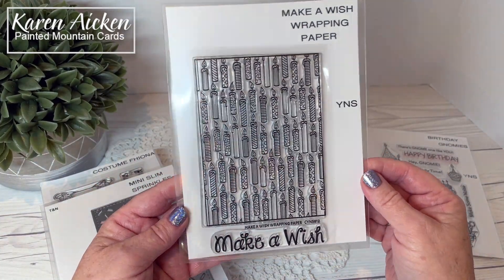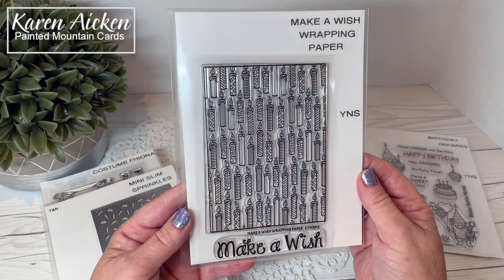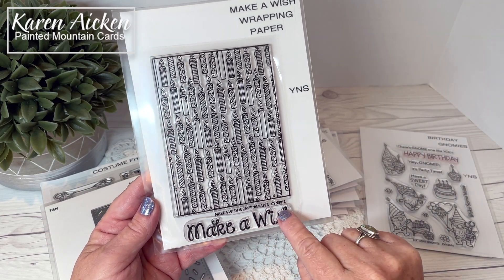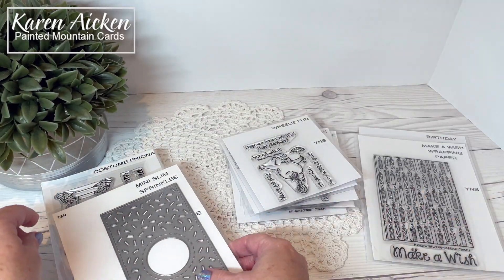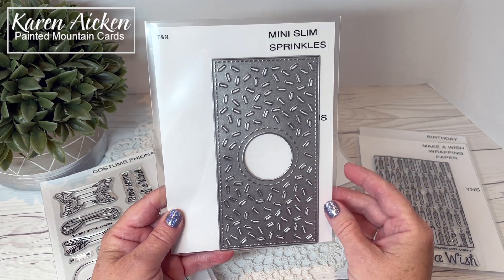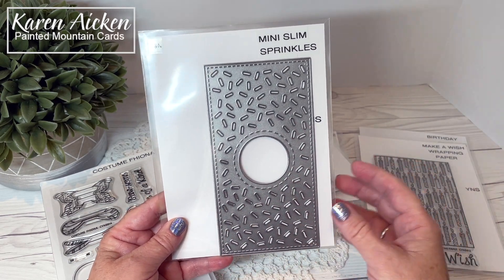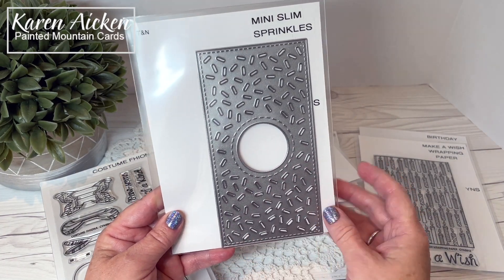Next up is Make-A-Wish Wrapping Paper — a really fun one. This panel is slightly smaller than A2 and there are so many different things you can do with it. The Make-A-Wish is such a nice bold sentiment — it stamps beautifully in color and also heat embosses beautifully because of the thickness of the font. I have a finished card to show you at the end of the video. There's also the Mini Slim Sprinkles die — I'm so excited to have another mini slimline die. It fits the front of a mini slimline card sized three and a quarter by six and a quarter, which fits in a number eight or six and three-quarter inch envelope. It cuts all these confetti pieces as well as the window.